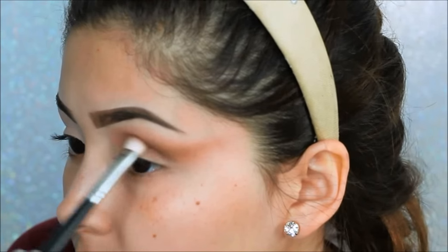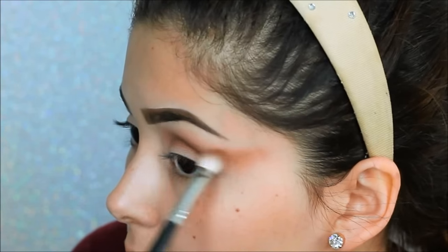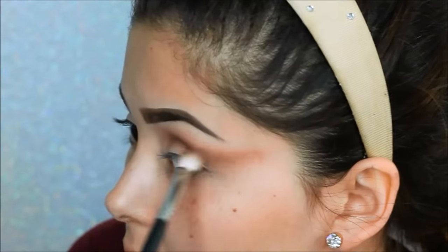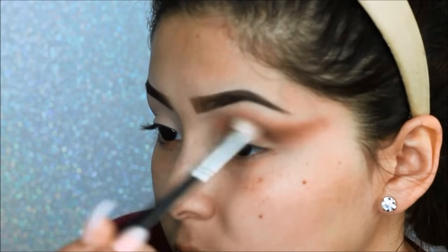Next we will be taking the shade Leader with the same Morphe brush, once again focusing that on the hollows of the crease and dragging it out — basically doing the same steps back and forth, really making sure that you're blending all those colors together.